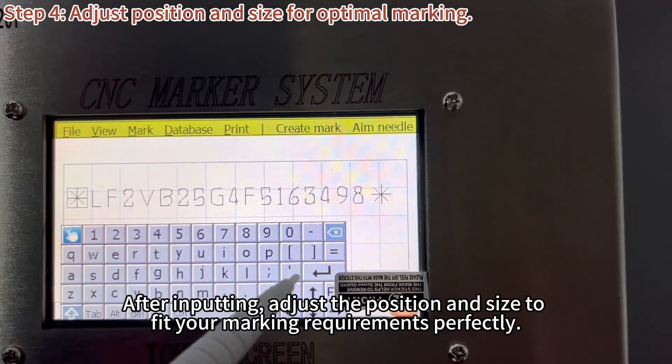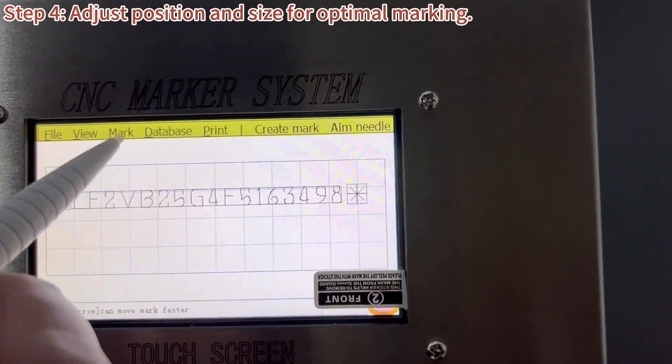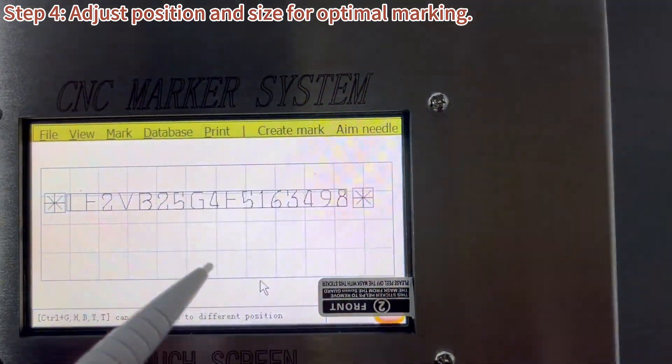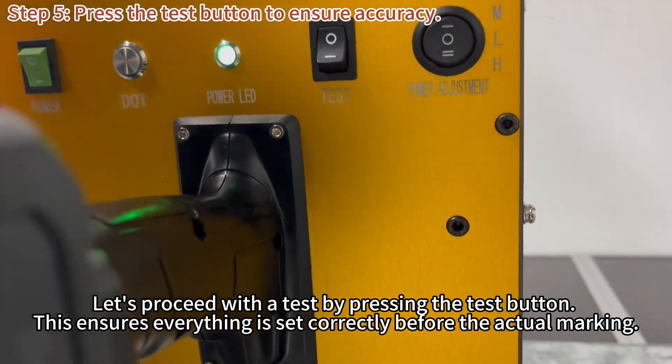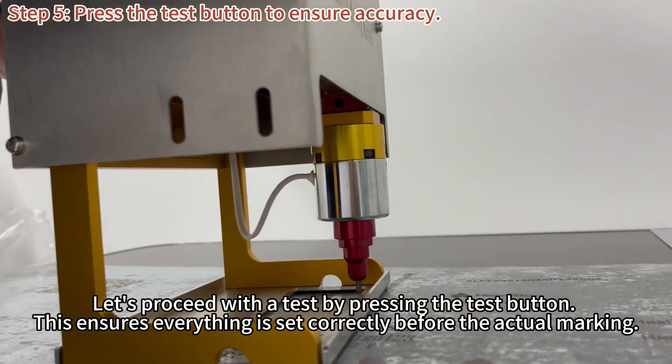After inputting, adjust the position and size to fit your marking requirements perfectly. Let's proceed with the test by pressing the test button. This ensures everything is set correctly before the actual marking.